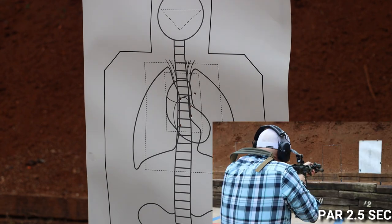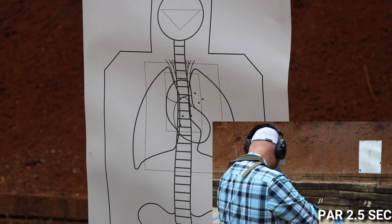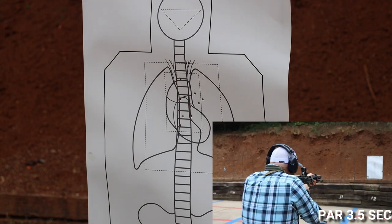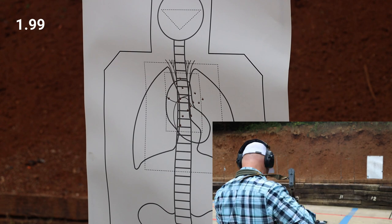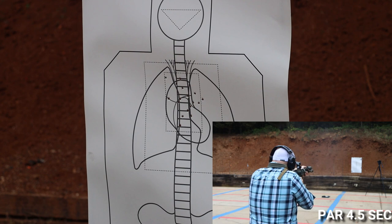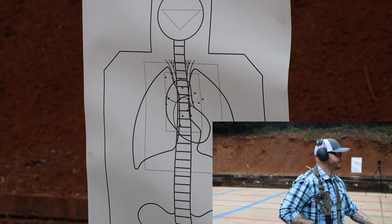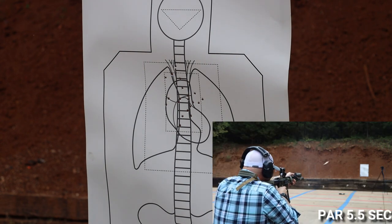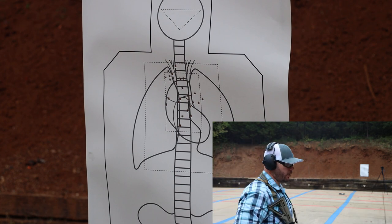First run split times: 1.14 at five yards, 1.22 at ten, 1.99 at fifteen, 2.89 at twenty, 3.21 at twenty-five.